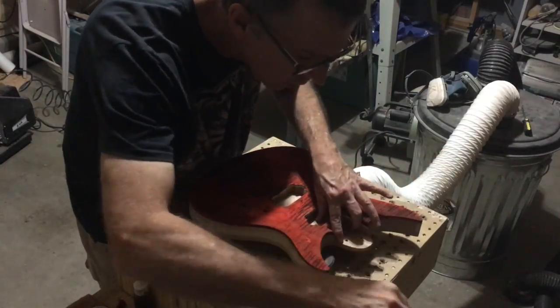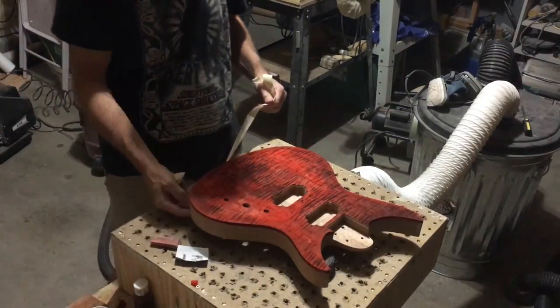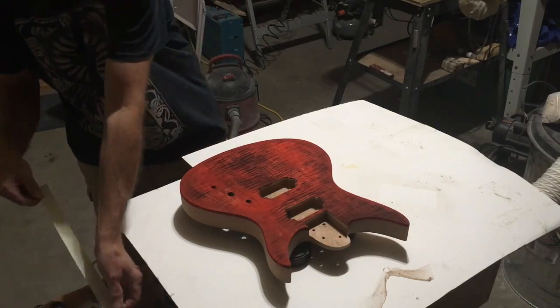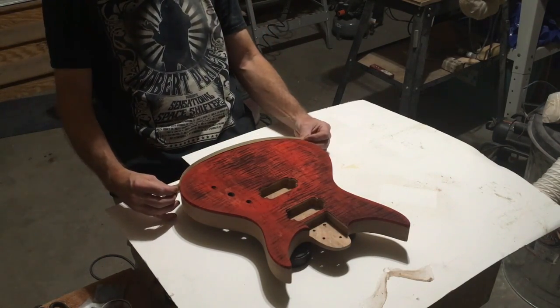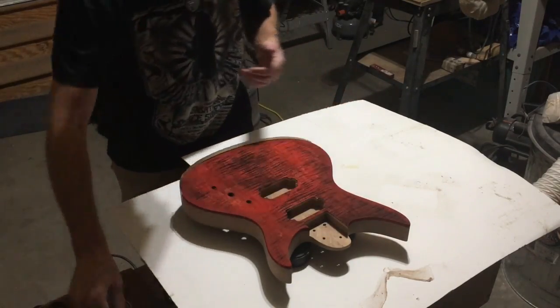About an hour later, the dye is dried so I can start to remove the masking tape from the mahogany. Before I can start spraying my darker burst color, I need to mask off the sides of both the mahogany and the maple, because I don't want the overspray to land on the sides of the guitar.